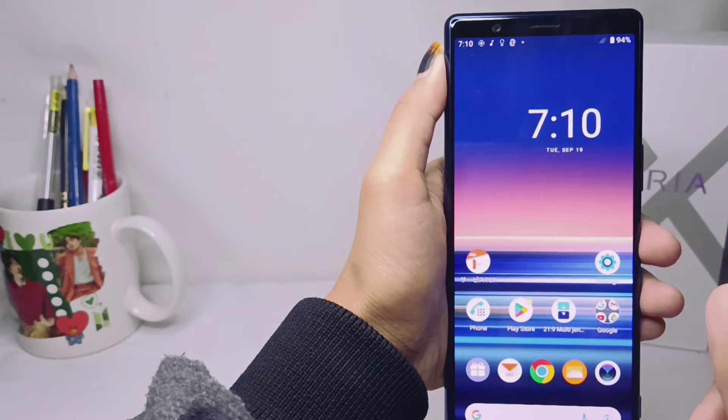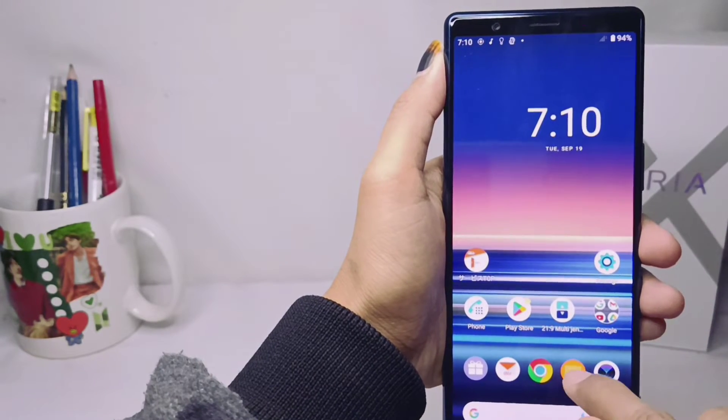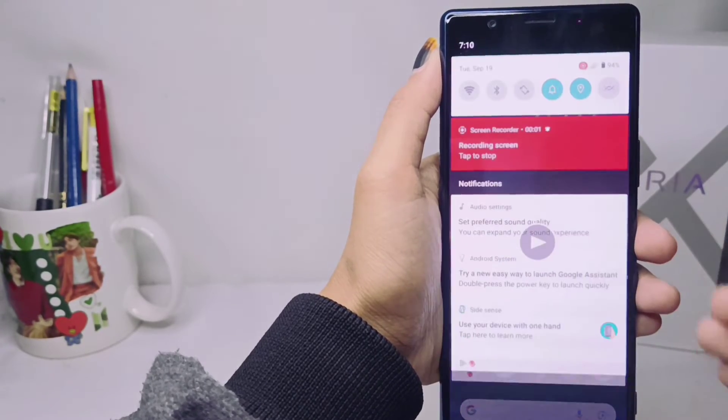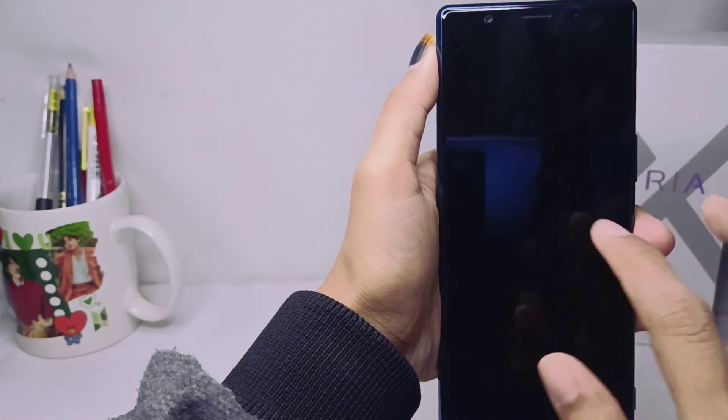That's the tutorial on how to take a screen recording on a Sony Xperia device. If you found this video helpful, don't forget to subscribe for more information from this channel. Thank you.